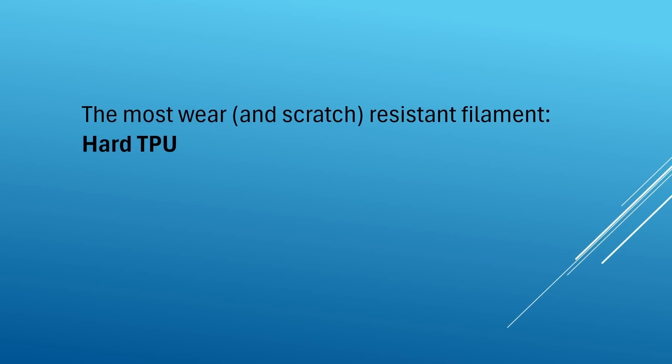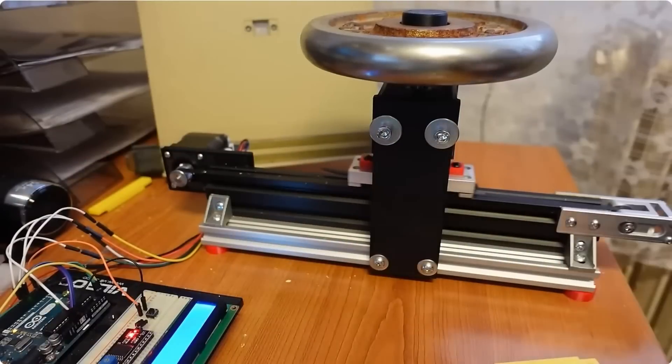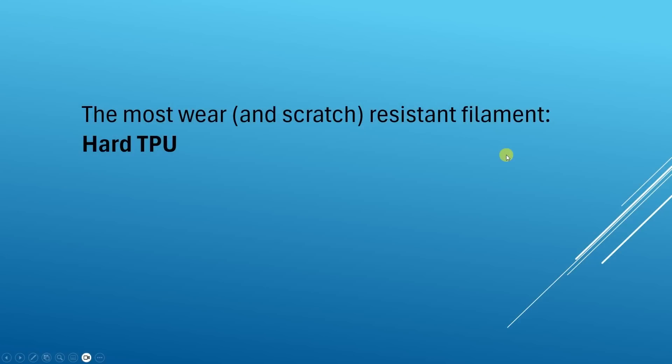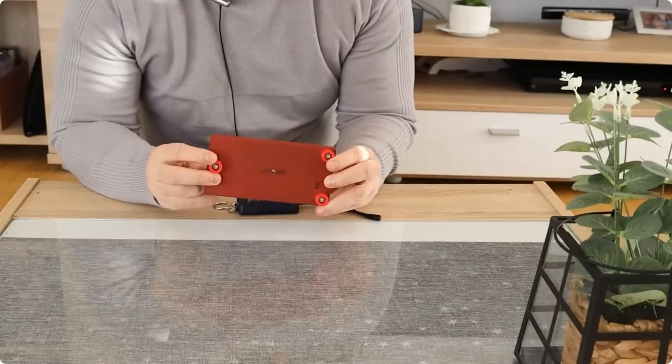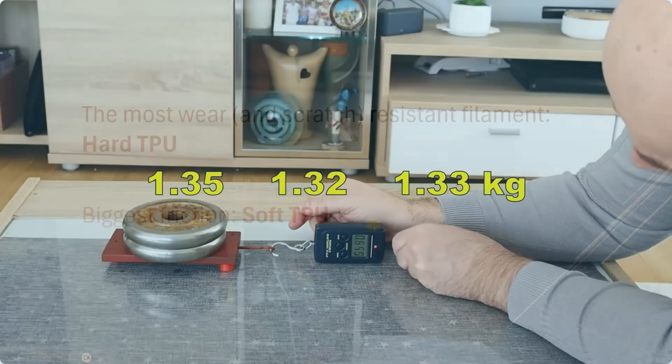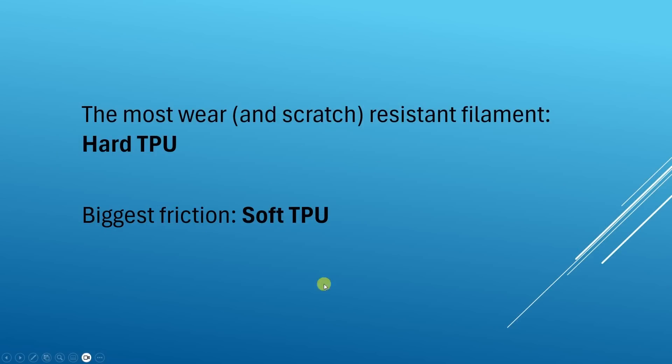For the end, I don't have a graph here, but the most wear and scratch resistant filament is hard TPU — I have a separate video about this. And if you need the biggest friction, for example to print legs for some equipment, you should use soft TPU.